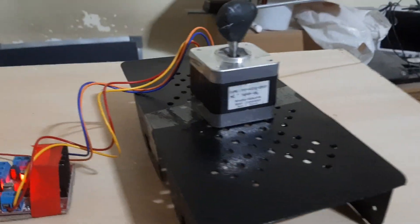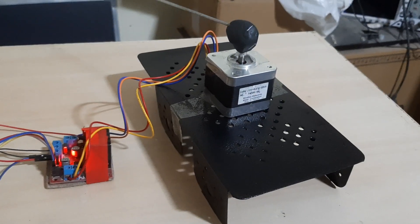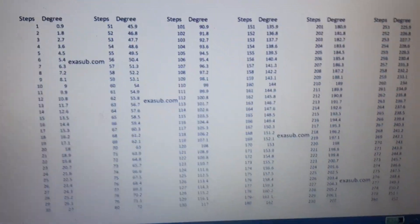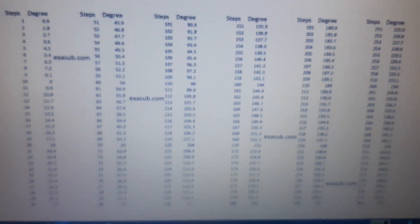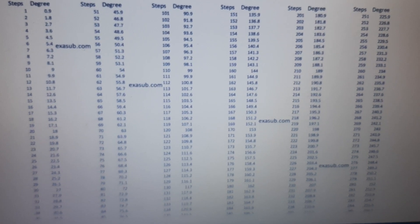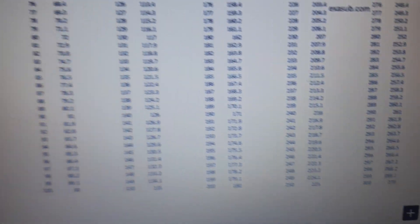This motor has a step angle of 1.8 degrees in full step mode, but I've encoded it in half step mode. So each step is 0.9 degrees, meaning we have about 400 steps to make a full 360 degrees. I've also calculated a table for 270 degrees.